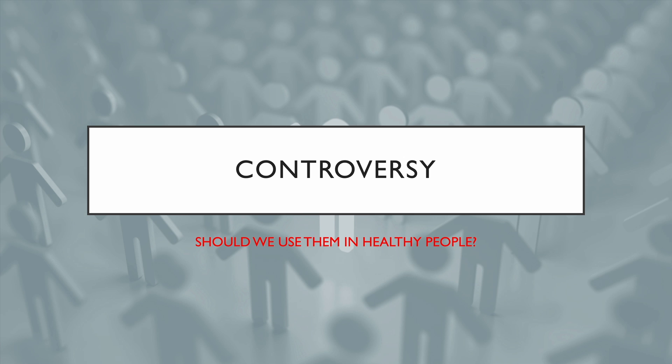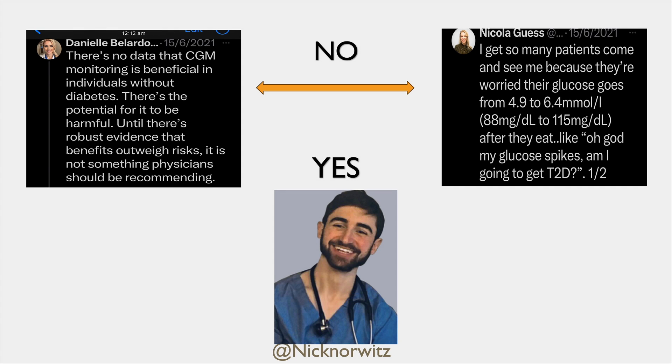But there's a lot of controversy — should we be recommending this in healthy people? This became clear to me back in 2021. Like Laureen, I am a big Nick Norwitz fan. He's amazing. He's a Harvard medical student, and he got 40 of his friends to wear continuous glucose monitors. They published their findings because they all found it so helpful and learned a lot about metabolic health. But there was outrage on Twitter about this study — everything in nutrition involves outrage. It was like, how ridiculous, medical students with CGMs. What could be more dangerous than that?